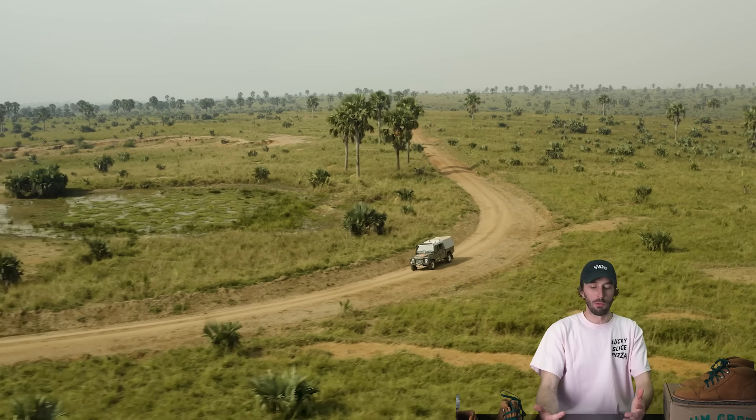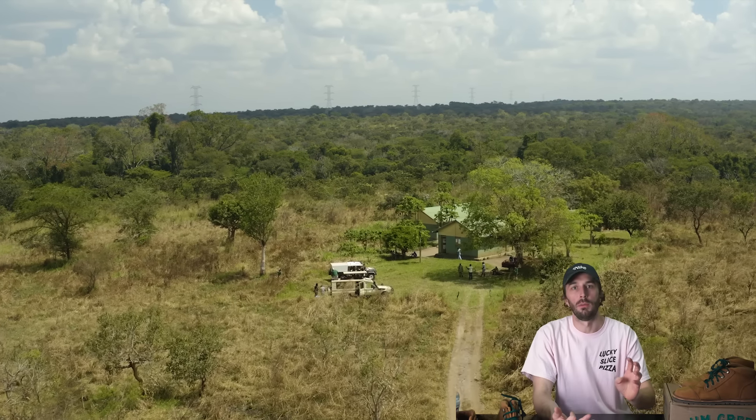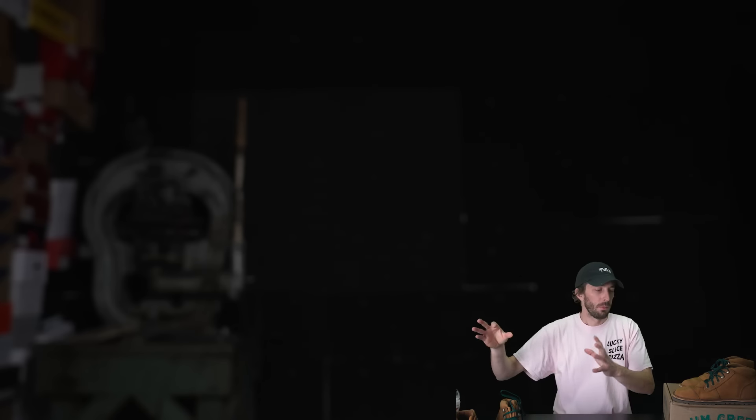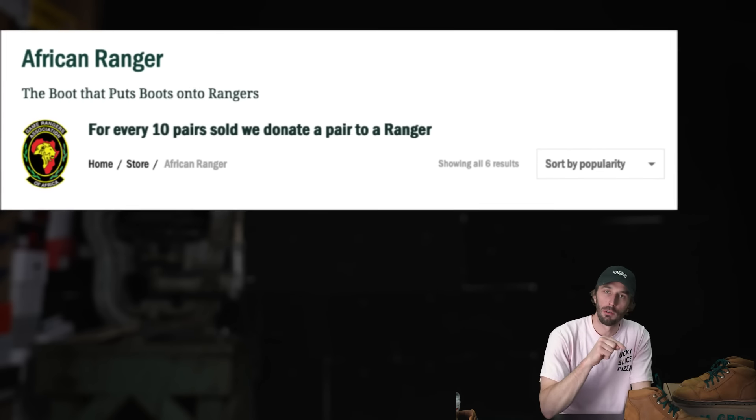The African Ranger name comes from real African Rangers who protect wildlife and the environment in South Africa from poachers and big corporations. Jim Green donates one boot for every ten African Rangers sold, making a real difference in that community and setting those guys up with high quality boots. It's cool to support a brand that's actually supporting the people who inspired it — unlike a lot of US brands where it's just marketing. Jim Green is actually making a difference.